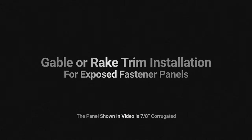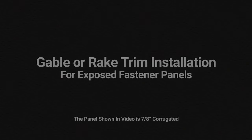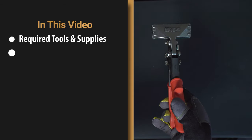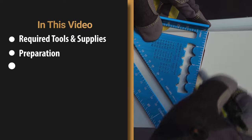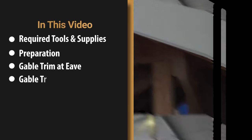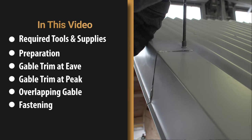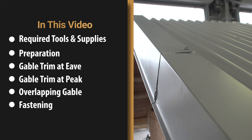This video covers gable or rake trim installation for an exposed fastener panel. In this video we will cover required tools and supplies, preparation, gable trim at eave, gable trim at peak, overlapping gable trim, and fastening gable trim.